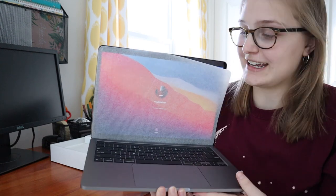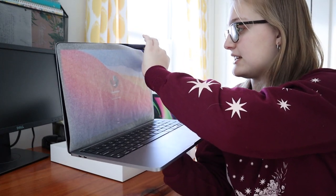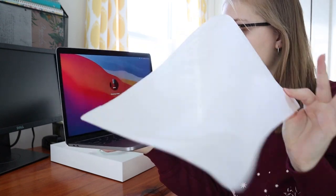It has a protective sheet on it just to protect the screen — let's get rid of that. I'm going to set up all my personal stuff off camera so I don't accidentally show any passwords, but I'll be right back when I'm done putting in all my personal information and we can set this computer up together.